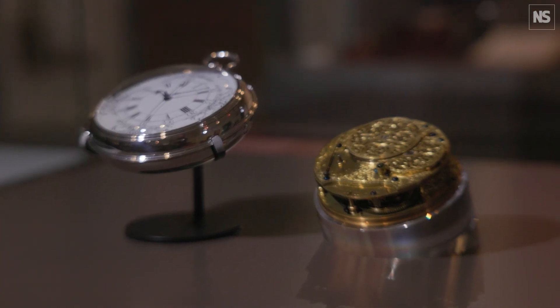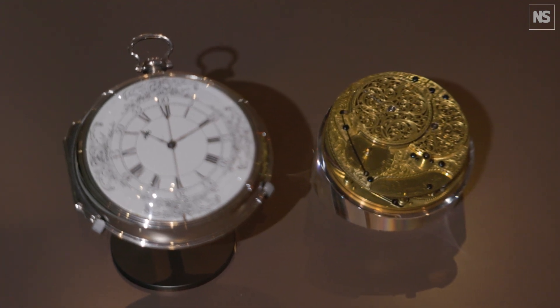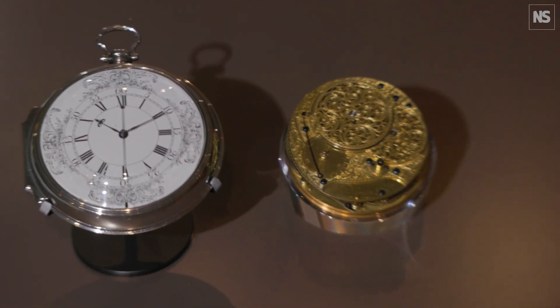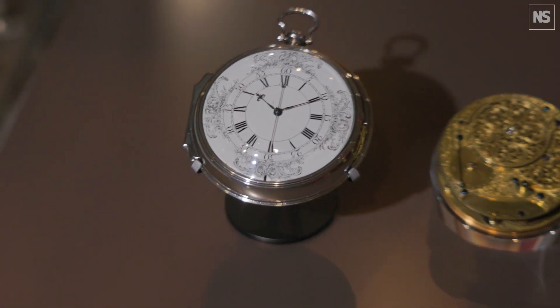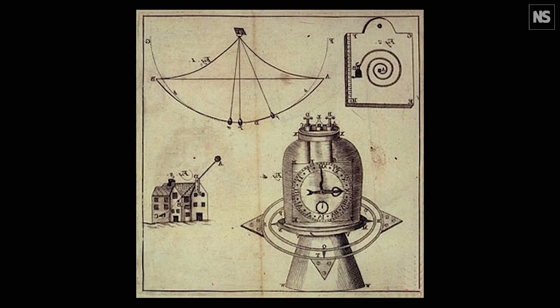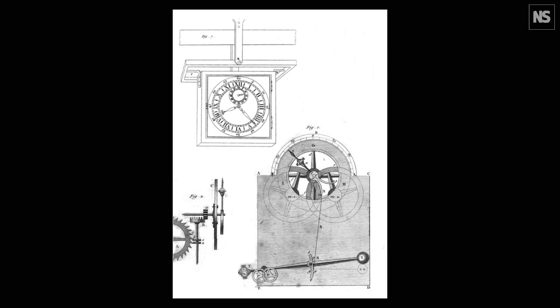This piece, which we now call H4, performed exceptionally well on a voyage to Barbados in 1765, and it really proved that you could use an accurate timekeeper at sea to measure your longitude. The challenge then was to break that into something that could be mass produced and made readily available, so other clockmakers took Harrison's ideas and designs and developed what became known as the marine chronometer.